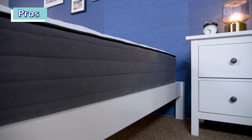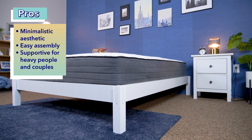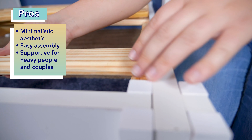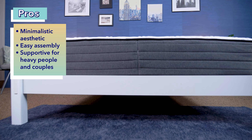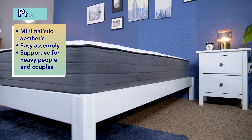Let's go over who I think should get the Helix Wood Bed Frame. First, I think this frame is a great pick for people with a minimalistic aesthetic — the use of hardwoods and Japanese joinery gives it a more high-end look that is still simple and elegant. Second, it's a great option for easy assembly, as you don't need any tools to put it together. And finally, this frame is a good choice for heavier folks, couples, or people with really large mattresses, as it can support over 1,000 pounds.